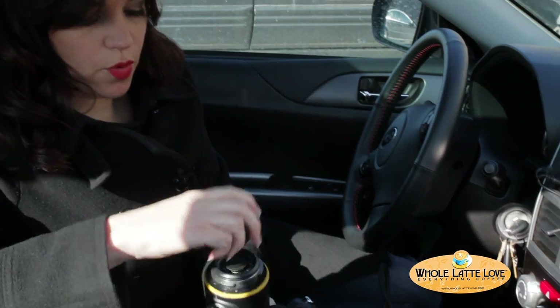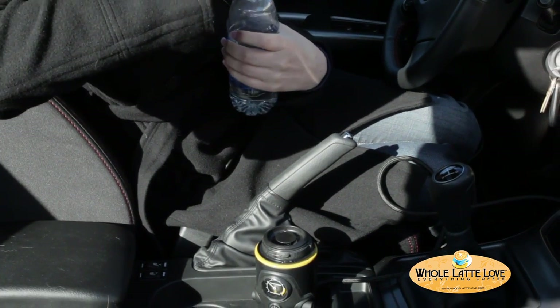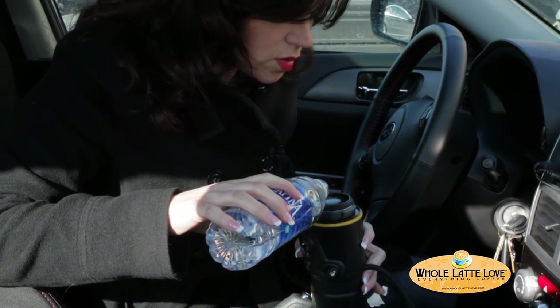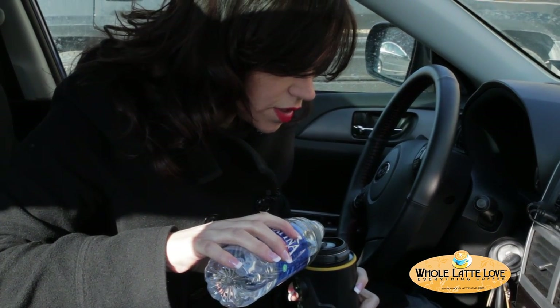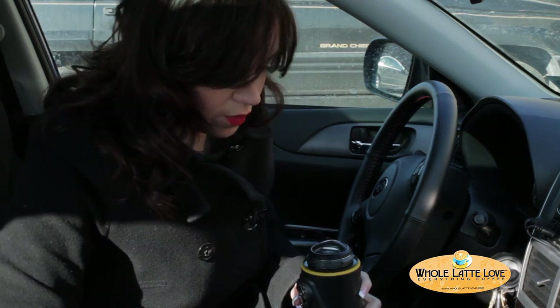Now we're going to unscrew the portafilter cap. Set that aside, and now you want to slowly pour water in the top. There are indicators to let you know when you've poured enough water in — they're going to turn black one by one. When the last indicator turns black, you know that you've got enough water.